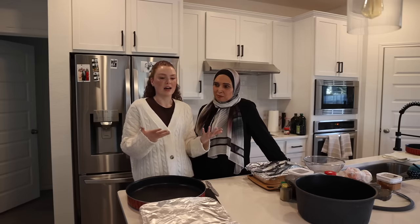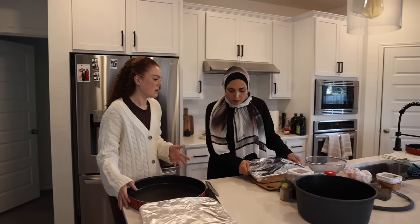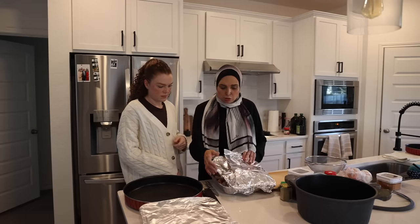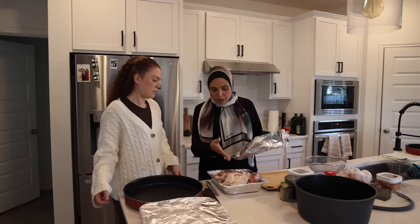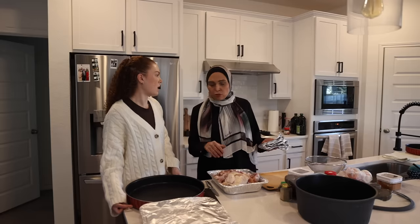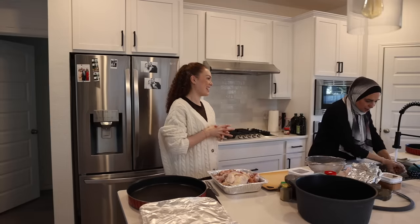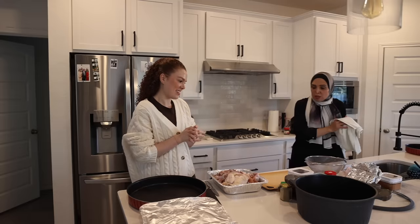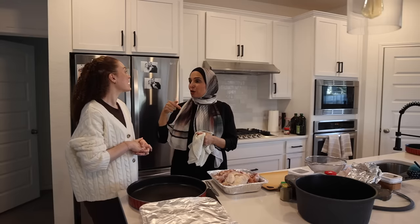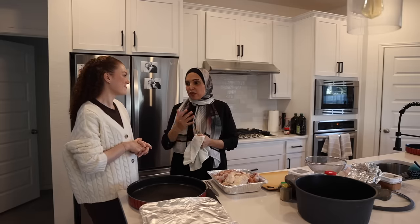We're gonna start off with the chicken. You can use the whole chicken, or if you want to use just the drumstick, you can use anything. I use the whole chicken for breast for Muhammad — it's just breast. I like the whole chicken with the bones; I think it tastes good. Some people make it when you have a big party and they make it the second roll.